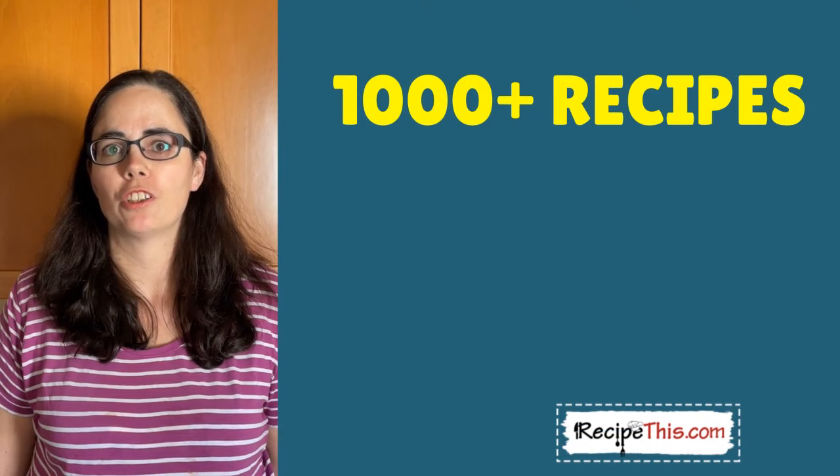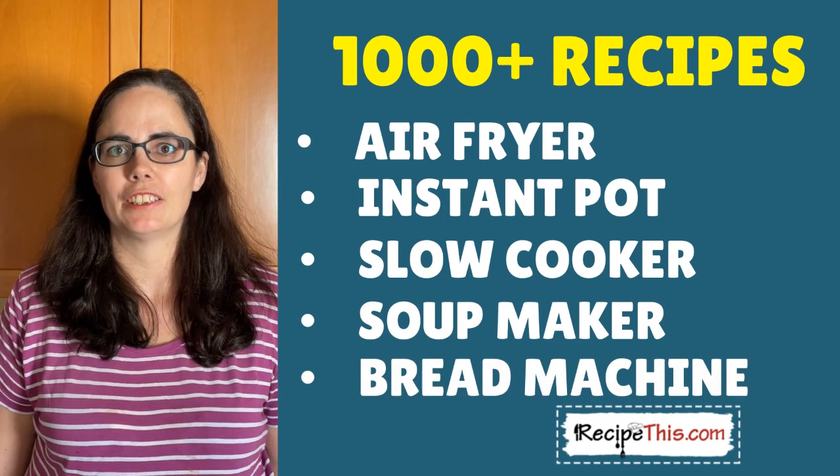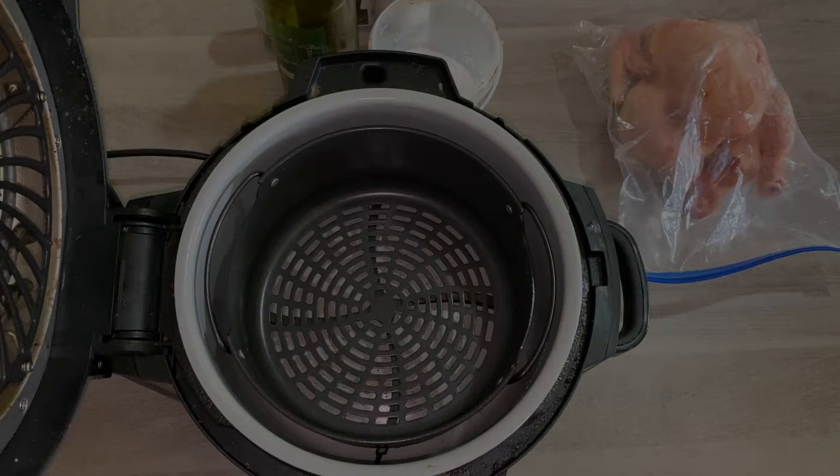We have air fryer recipes, instant pot recipes, slow cooker recipes, soup maker recipes, bread machine recipes, and many others. We can't wait to see you over there to check out the rest of our collection.